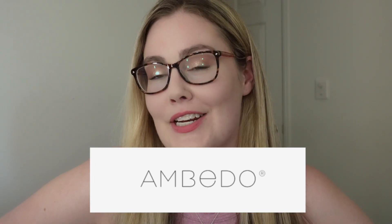Hi everyone, welcome back to my channel. So for today's video, we are going to be trying solid gel nail polish by a brand called Embito.